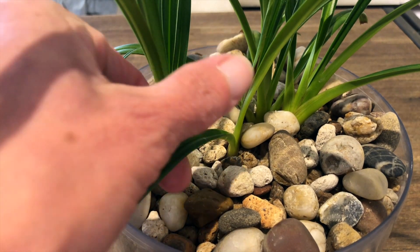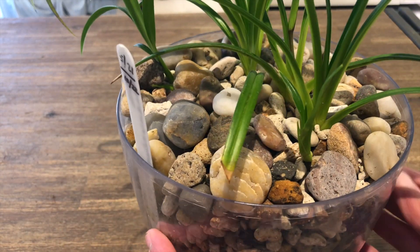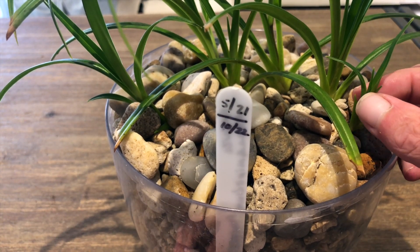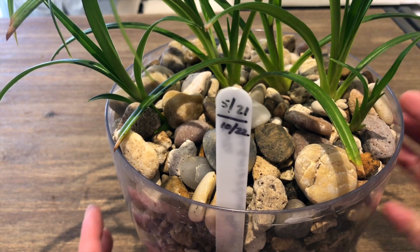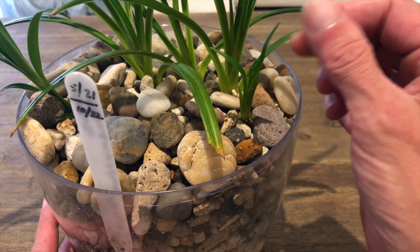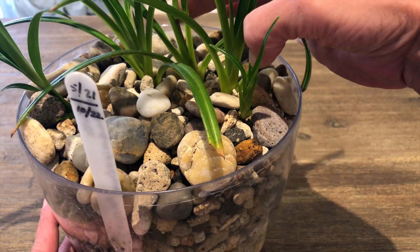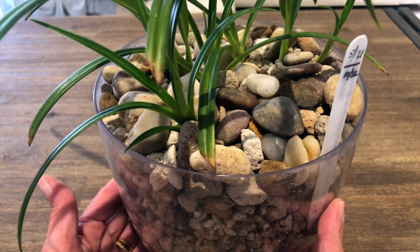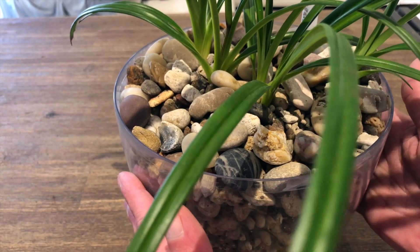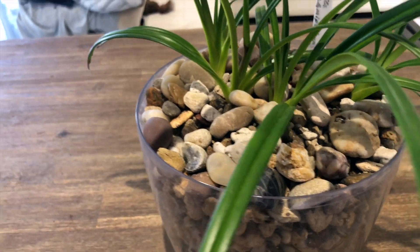Now we're going to zoom in and look at the plants themselves. This is the newest growth that's been coming up and I think this is new in the middle right here — this new little leaf coming up, but I can't be certain. They're maintaining a nice healthy look in the pot, and I can't complain about the foliage. Everything seems to be growing and nothing seems to be turning weird or different colors, so I'm happy there.